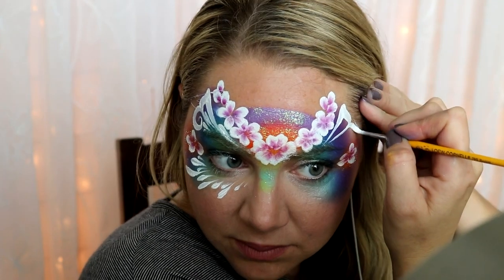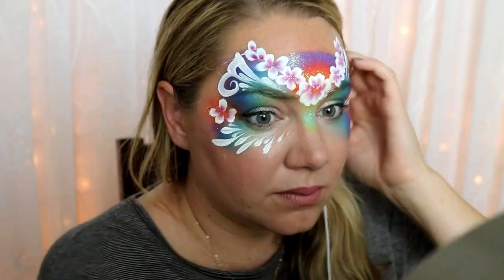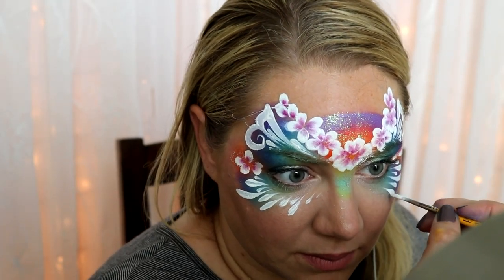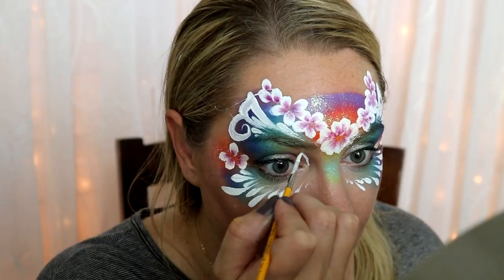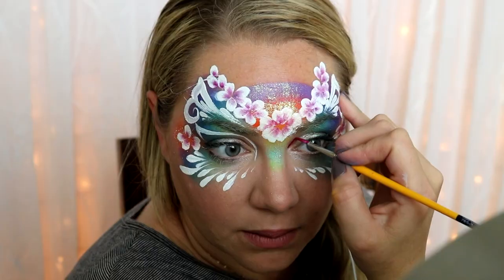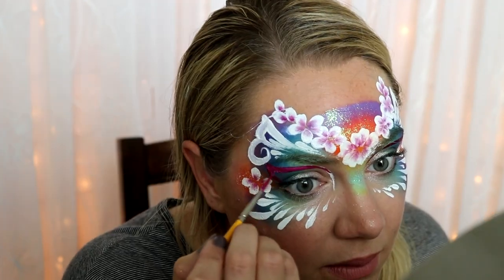Repeat everything you did on the other side of your face — just press and pull your brush to make perfect little teardrops. I decided to add a little element on my eyelids; I started with white and then changed it to burgundy, but honestly in hindsight I probably would have left it out. It's your choice as to what you want to do.